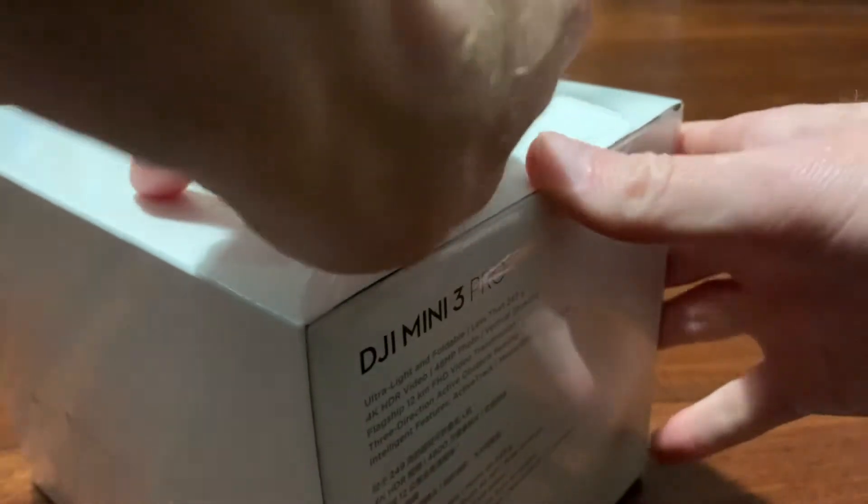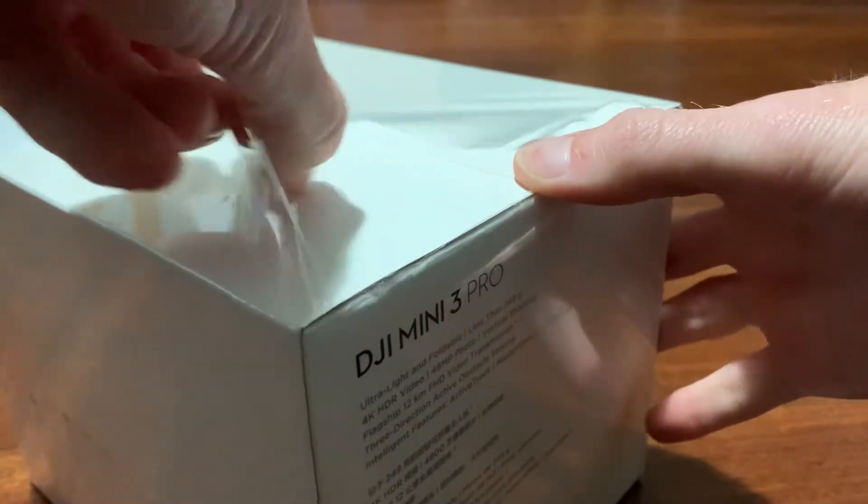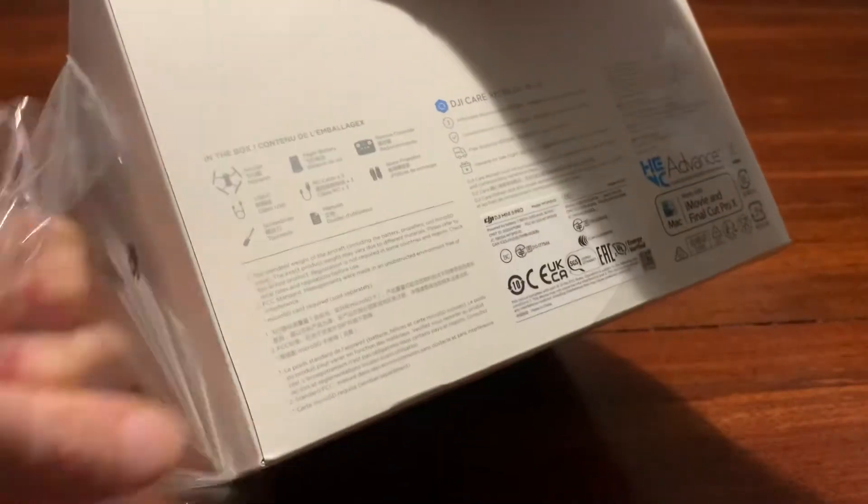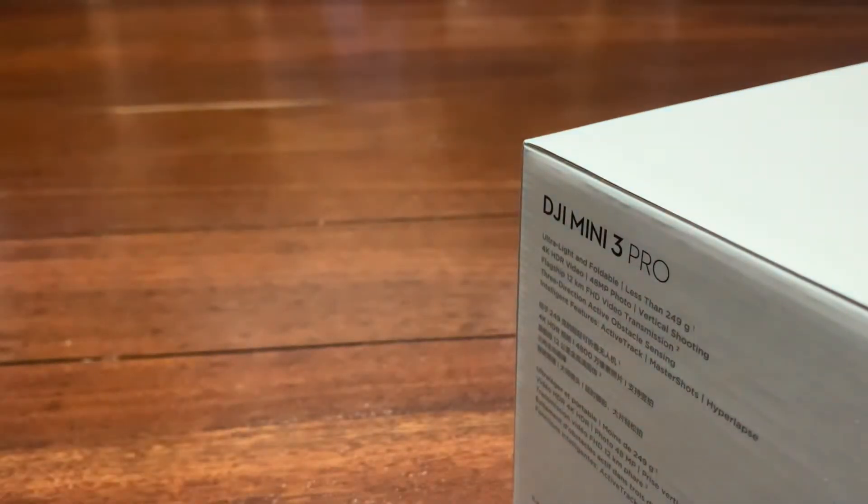Sorry, it took a while. There we go, look at that — satisfying. Classic thing removed. Alright, so there goes the plastic.